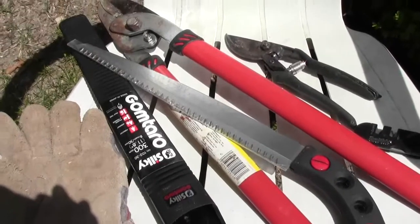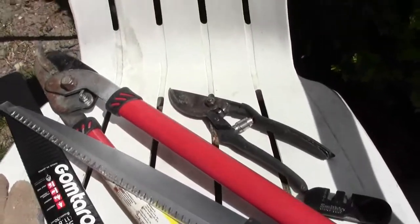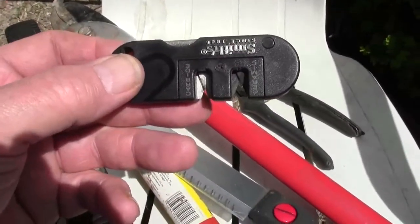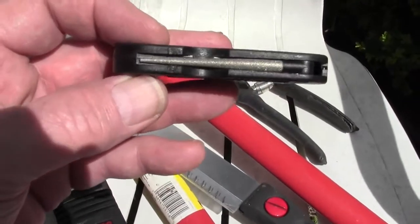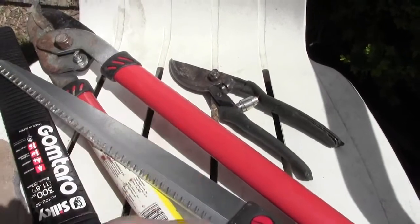What do you need to prune with? You need some loppers. You need a pair of hand pruners. I have this little sharpening mechanism — one's ceramic, one's carbide — and I can keep that blade sharp with it. You need a sharp blade.